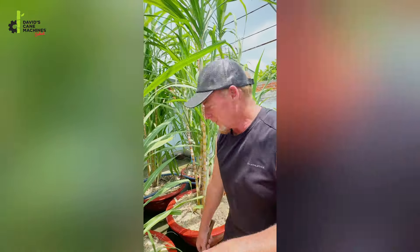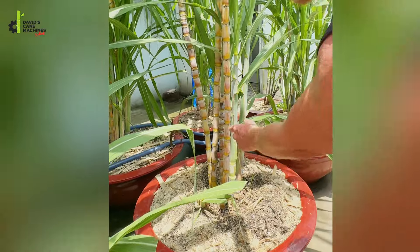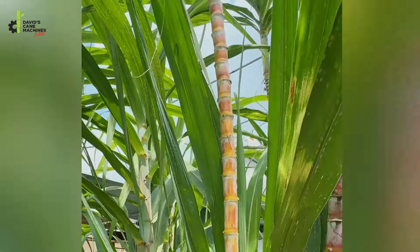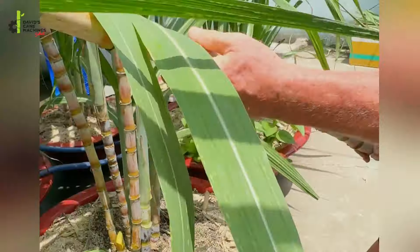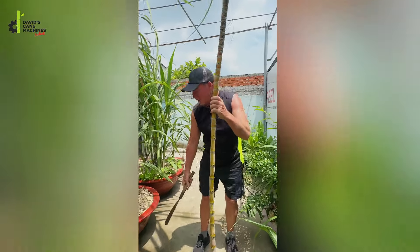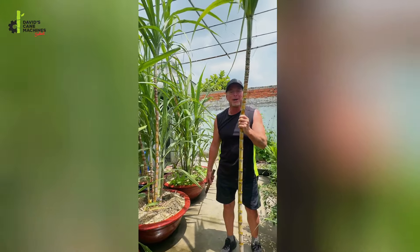The number one question about sugar cane is: how much money can I make from selling a sugar cane stalk? So here is my sugar cane garden — this is a container garden. I'm going to choose this tall one here and cut it. Here we have our stalk; this was growing in the sugar cane pot. Now we're going to wash it and see how much juice we can make from this sugar cane.